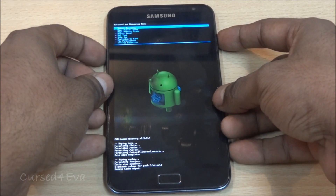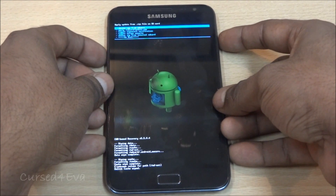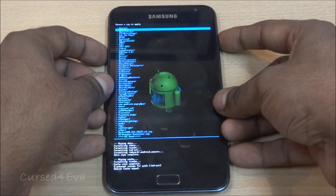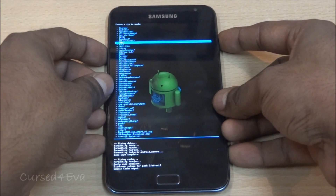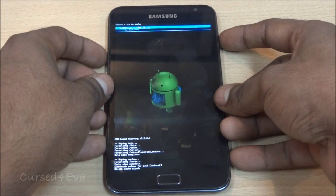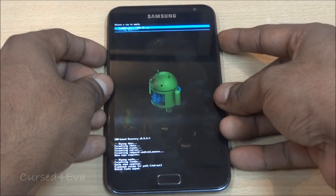Go into advanced and wipe Dalvik cache. Now that's done, go back to install zip from SD card and scroll to internal or external depending on wherever it is that you've saved the files. For me it's internal — MidTheme 1.5 — and select the MidTheme 1.5 final ok.zip.